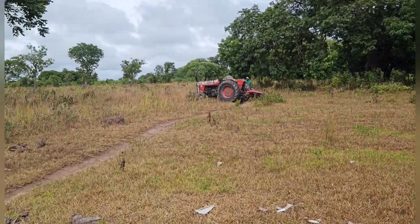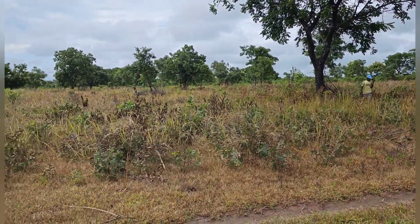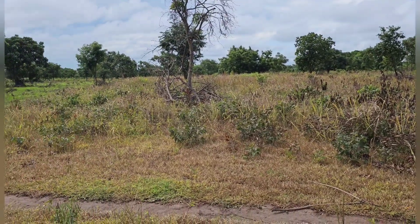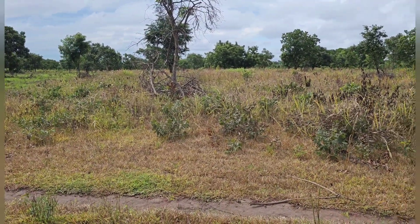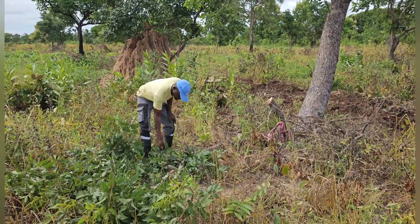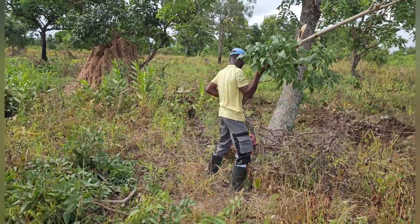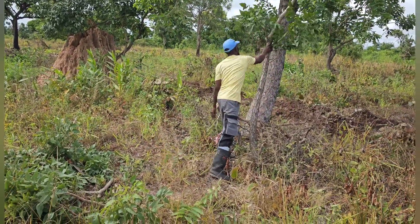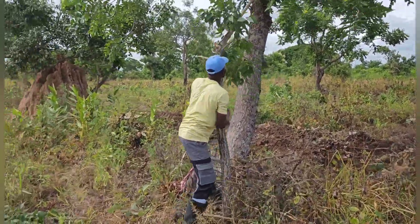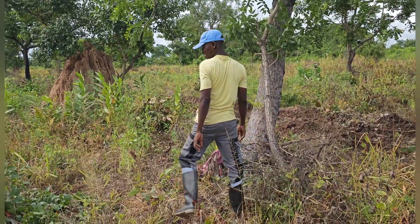You can see the tractors warming up to start the plowing. Stick with us for more information on how things are about to go, and we will give you the details in this video. And here is the farm manager in action — he's working so hard, you can see him in action.